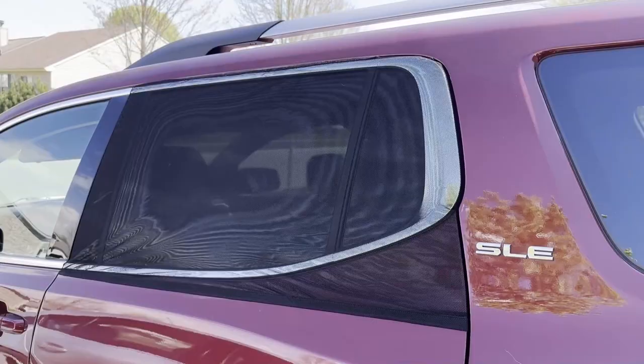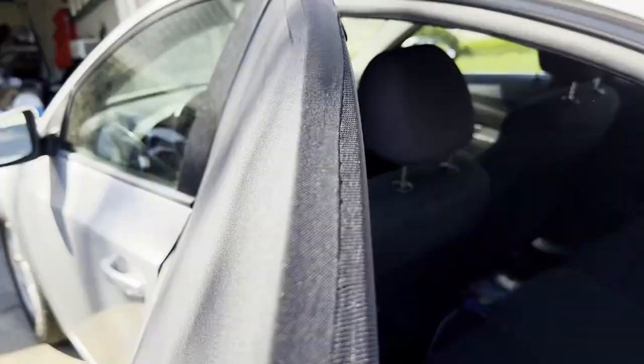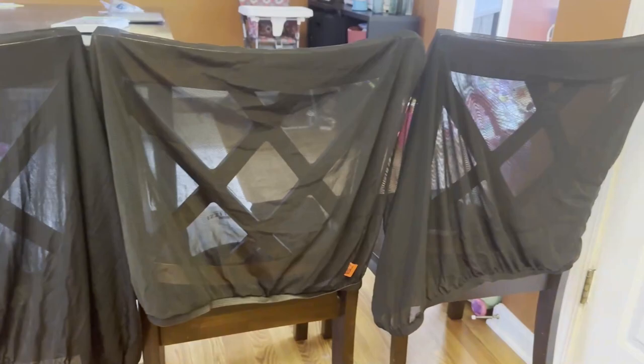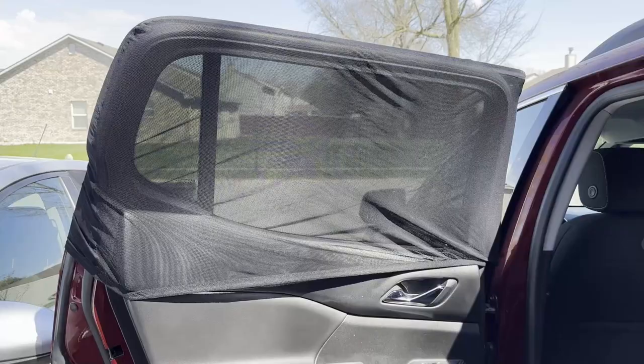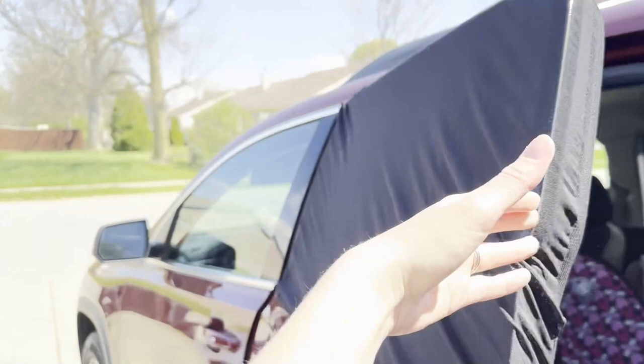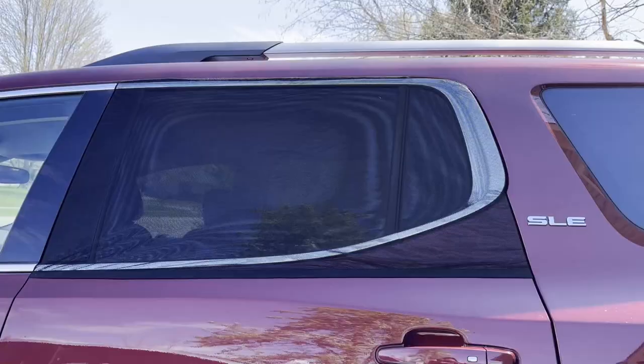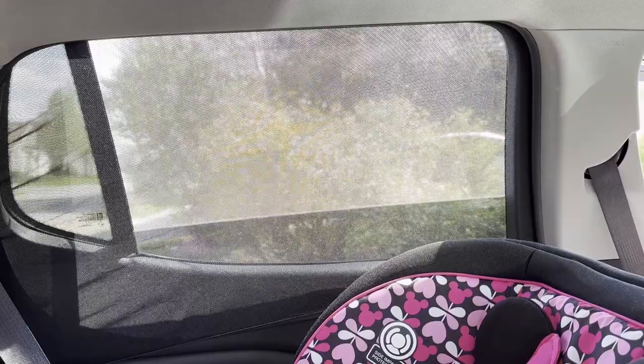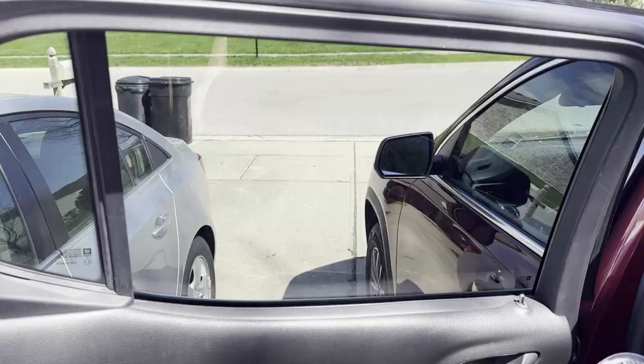The pullover shades did the best in our testing. They were the easiest to install, gave great sun protection, and couldn't be removed by a child. All of the pullover shades we tested looked almost exactly the same, though we did find that some performed better than others. The TFY universal sunshade only took us 12 seconds to set up. It had great protection from the sun and didn't distort the window very much — it was our top scorer of all shades. A nice perk is that since they slip over the full top half of the door, you can still open the window to get some fresh air.